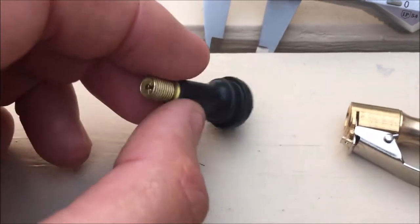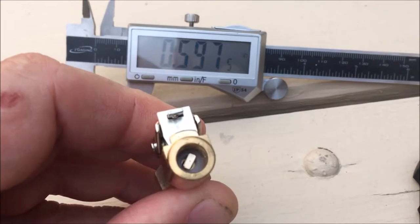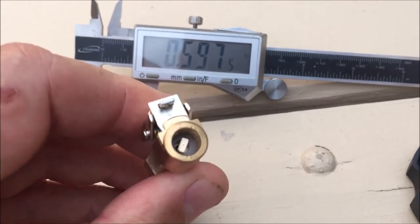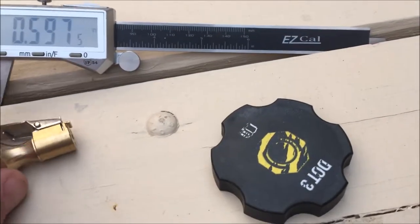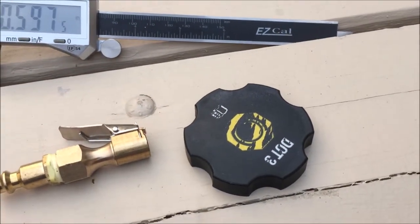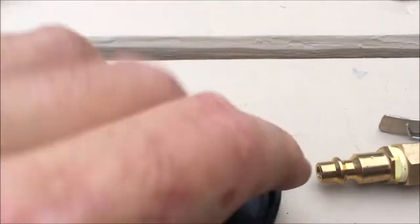I'm going to pull the valve stem through, and I have a little chuck like they use at service stations — you can get these at Harbor Freight for about three bucks. This will automatically lock onto the valve stem. With the unit in place, the valve stem stands up. I put this on, set the regulator on the compressor to 10 or 12 psi, and that should do the job.